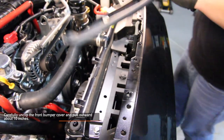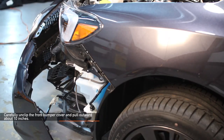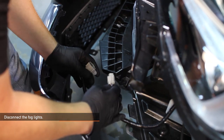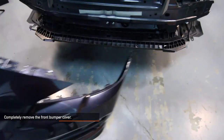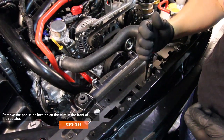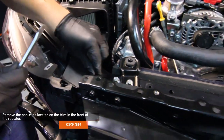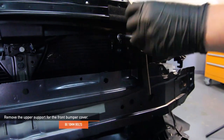Remove the three remaining pop clips on the top of the front bumper. Carefully unclip the front bumper cover and pull outward about 10 inches, ensuring that the fog light connections are not damaged. Next, disconnect both the fog lights. Now completely remove the front bumper cover — you might need an assistant. Remove the six pop clips located on the trim in front of the radiator. Remove the eight 10 millimeter bolts for the upper support holding the front bumper cover in place.